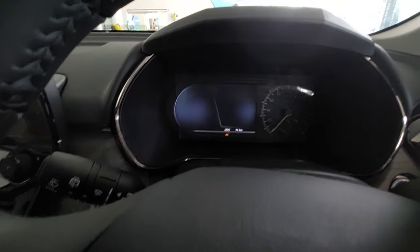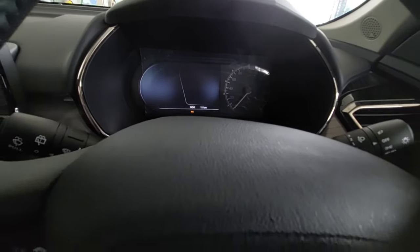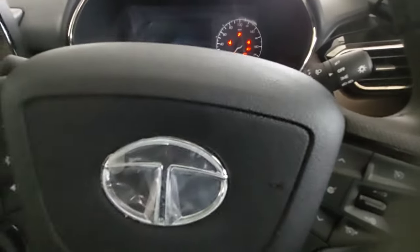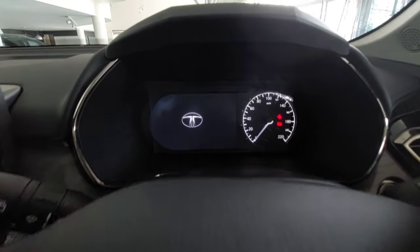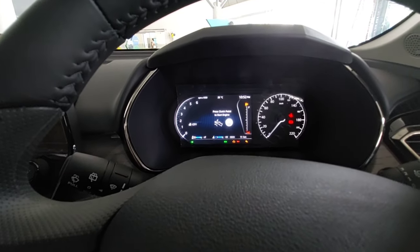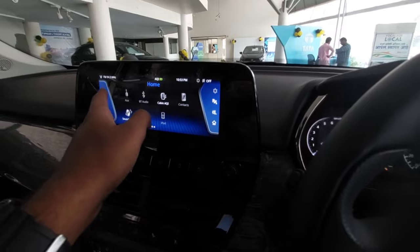Let's turn on the ignition. You get a semi-digital instrument cluster - it welcomes you by saying 'Tata'. The FM radio was on, so sorry for the interruption. You get an 8.8-inch infotainment touchscreen system.